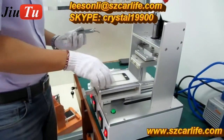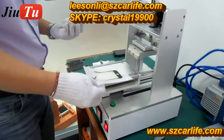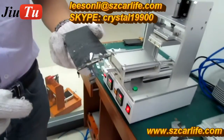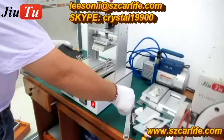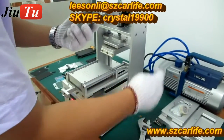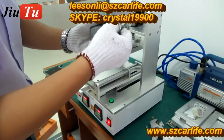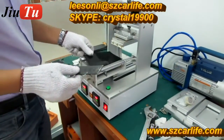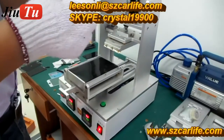You can see that the screen is separated from the LCD. You will then need to clean the debris — the tiny glass pieces on the LCD. The second step is the glue remover.